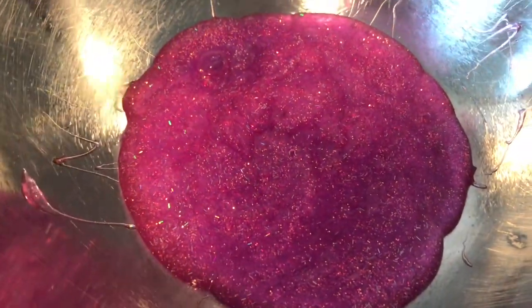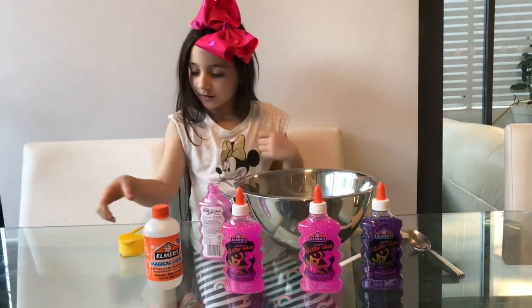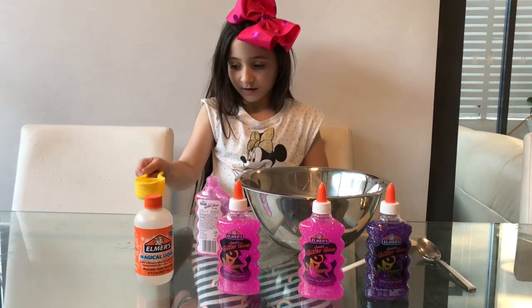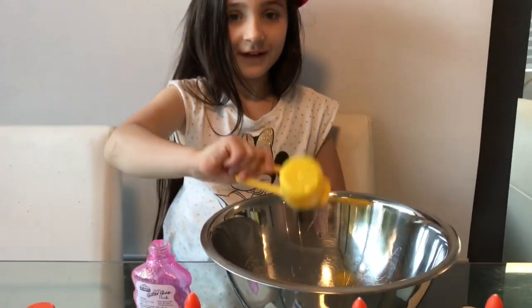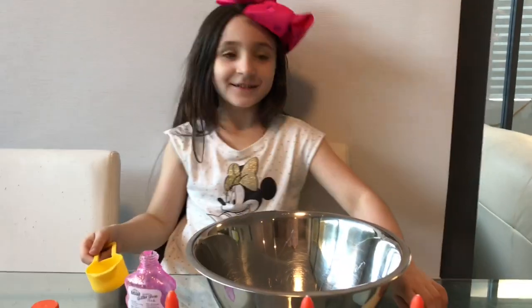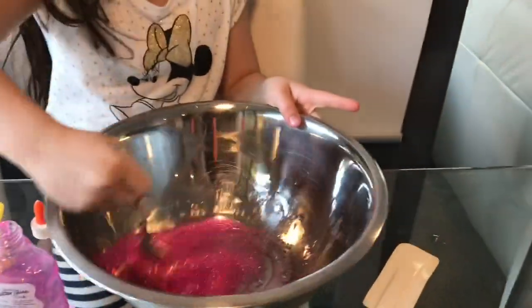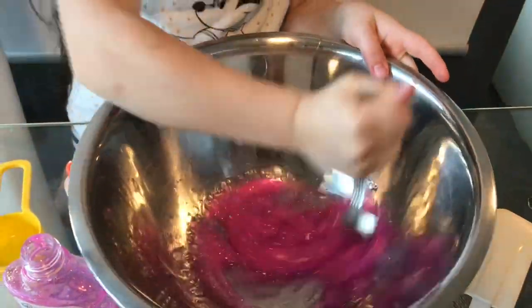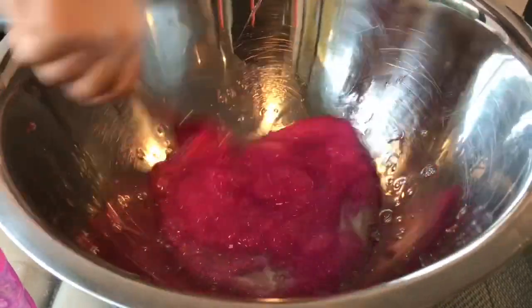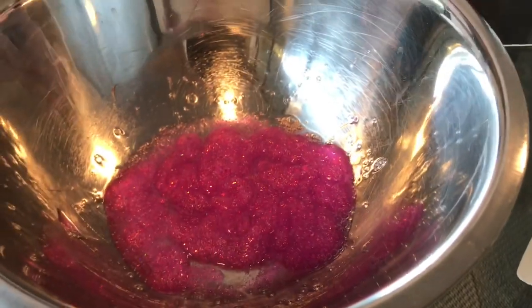So now I'm going to move on to the magic liquid, and it's here. I'll pour it in — you can put a little bit or the whole thing, so I decided to put the whole thing in. As you can see it's working. I just use glue and I don't use anything else — no shaving cream or anything. I'm happy that it's working.